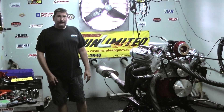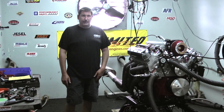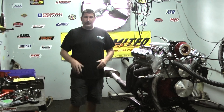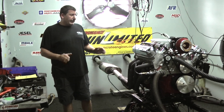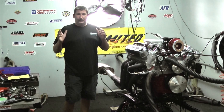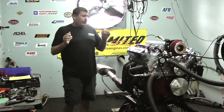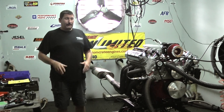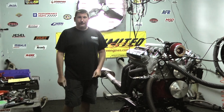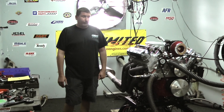One advantage you guys have if you choose us to build your LS3 motor over most of the builders out there is that we're actually going to run it here, test all the systems, tune the computer for you, and get it set up so it's a direct drop in. I can go as far as getting you motor mounts to make this work in whatever vehicle you'd like — headers, the whole nine yards, fan and radiator combos, trannies. I know a lot of you guys are looking to go after the four and five speed electronic transmissions these days. We have the package that will make it work for you, no problem.